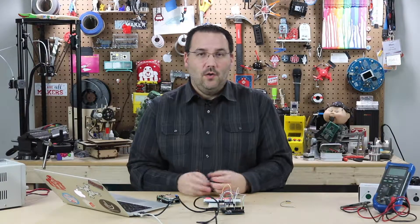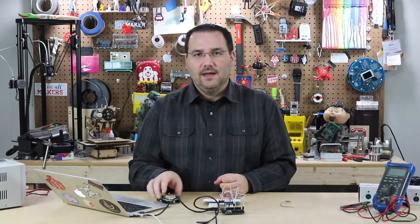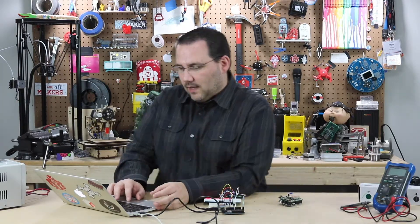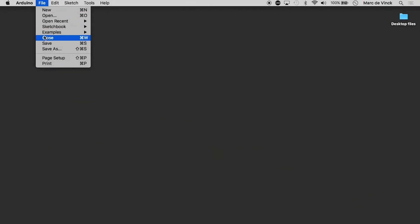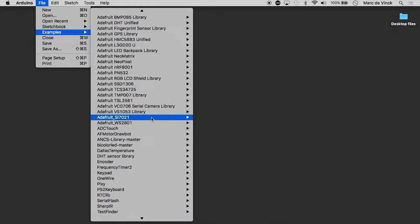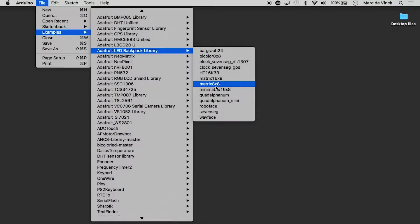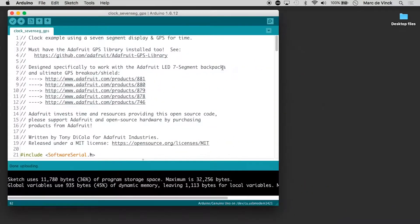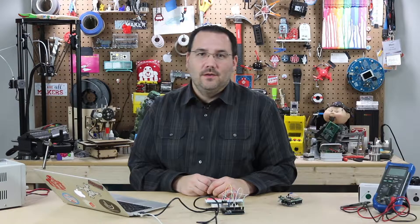I was actually going to write some code and discuss how I could pull the time data off a GPS. But what I found out was when I launched my Arduino software and went into the examples of the LED backpack, there was this 'clock seven-seg GPS' example. It's actually exactly what I wanted to do, but Adafruit already beat me to it with their library.